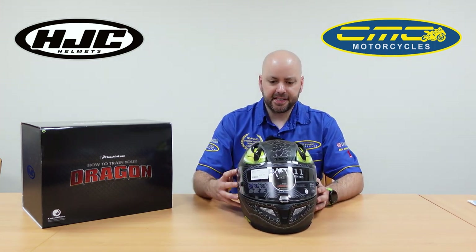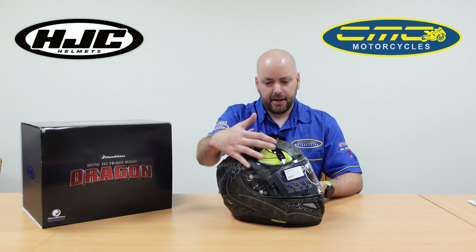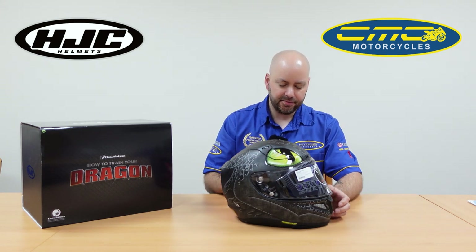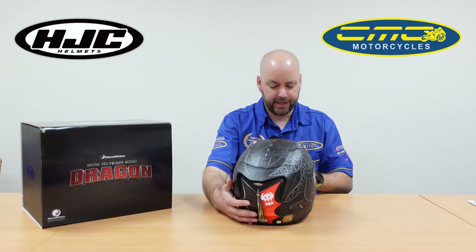To set the great helmet off, they're using a super cool design from the movie itself, based on the Dragon. It's using a matte finish where the eyes are popping out with a gloss finish with lime detailing, so it really makes it stand out from a traditional helmet. You've also got a flash of red on the back of the helmet.